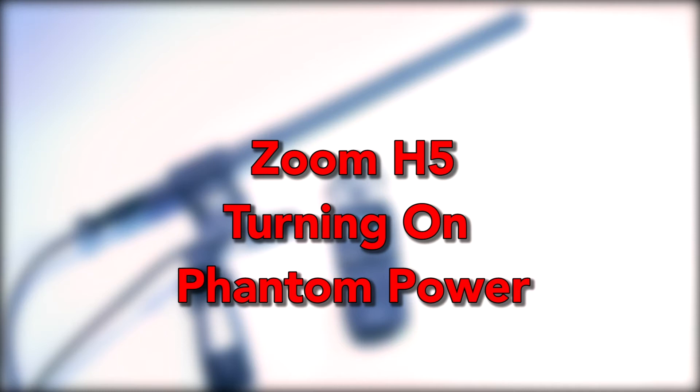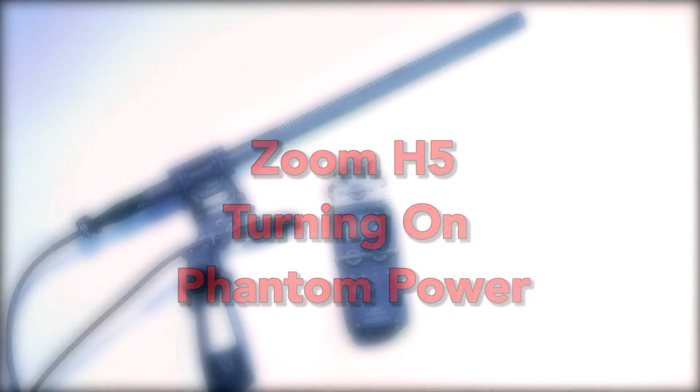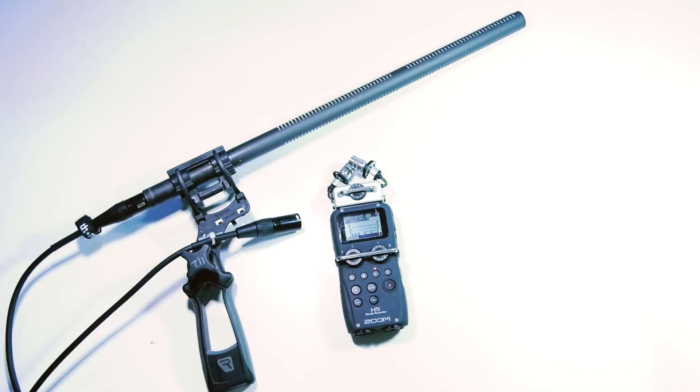Some microphones require phantom power to work. Phantom power is also known as 48 volts. It's when a microphone is more sensitive and requires some extra power, either from a battery or from the audio recording device, in order to work properly.